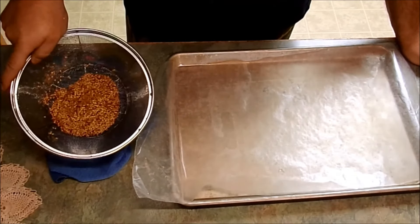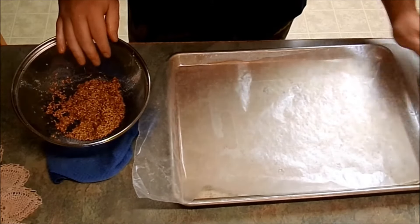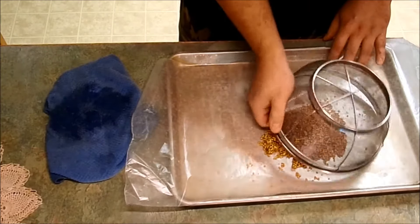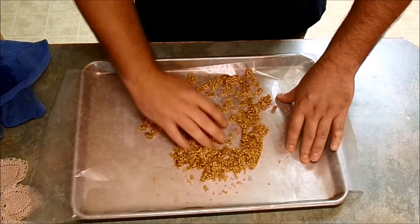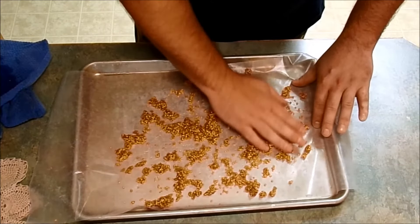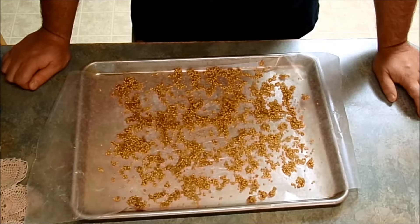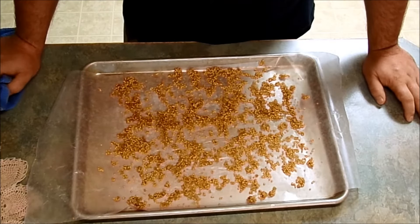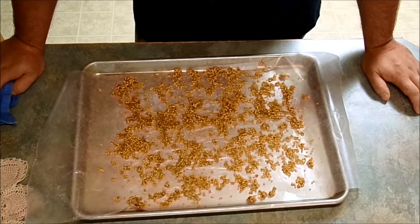Now that I have my eggplant seeds all washed — as you can see there is still some pulp on here, but that'll be okay. You just want to get a lot of the bigger chunks out. On this pan I have a piece of wax paper covering it — I'm gonna dump out my seeds and spread them out into an even layer. I'm just gonna leave it here on the counter to dry. It is kind of a damp rainy day here in Nebraska so this might take a little while, but every hour or so I'll come back, stir these up, and break up any clumps until they're good and dry. You could also stick this on your dehydrator on low and it'll dry a lot faster, but my dehydrator is out in the garage full of ghost peppers and cayenne peppers right now.